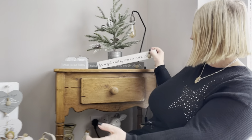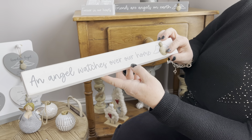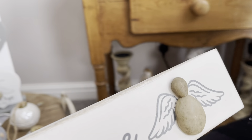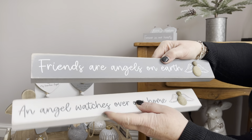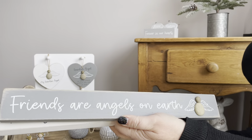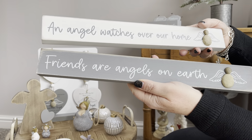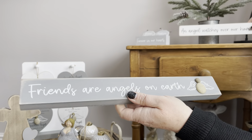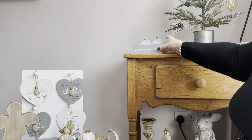The first items are the two blocks. So 'An Angel Watches Over Our Home' — this one's got the little pebble detail for the angel — and 'Friends Are Angels on Earth.' With the colourways of these, they're not necessarily just for Christmas; they can be left out, so they're two really nice pieces that just look nice on the side.